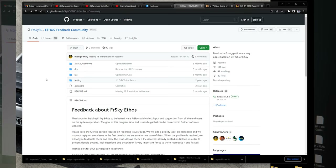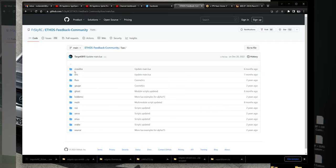On this page you'll find different things, but what you're looking for is the LUA folder. In this LUA folder, if you click on it, you'll see there are scripts for Crossfire, ELRS, Multi-Protocol modules, and even a Servo Snake game.